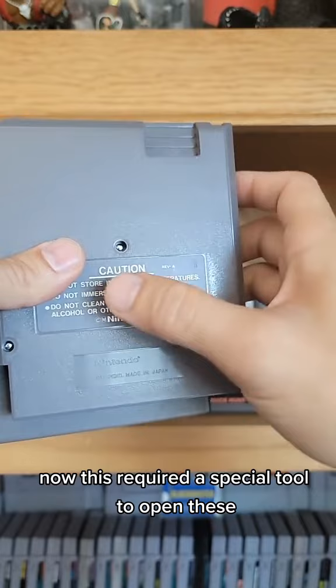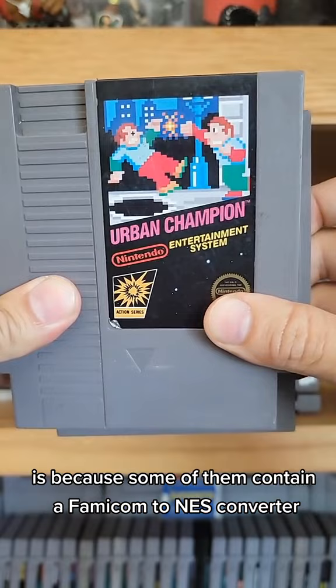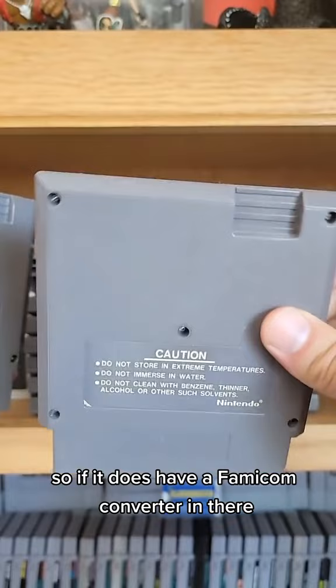Now one of the reasons why the five screw cart is so desirable is because some of them contain a Famicom to NES converter. In the early days of the NES, Japanese PCBs were used in American cartridges due to an oversupply of them in Japan. So if it does have a Famicom converter in there, it's usually heavier since not all of them have one.